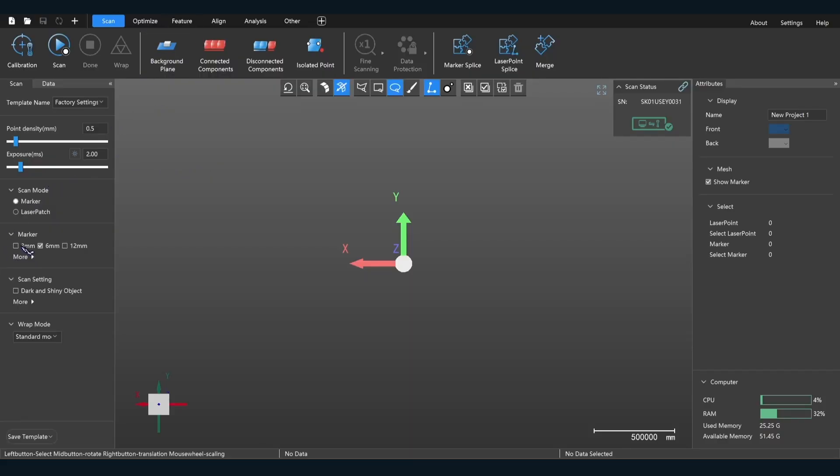In this case I have a couple of different markers — I selected the three millimeter plus the six millimeter, so you can use them simultaneously. It automatically has the six millimeter selected, but you have to select the three millimeter separately. They can be used in tandem with each other.